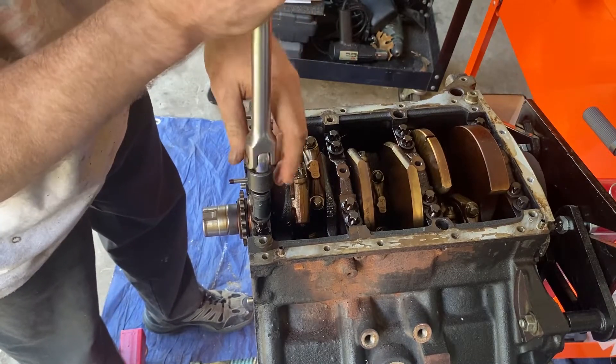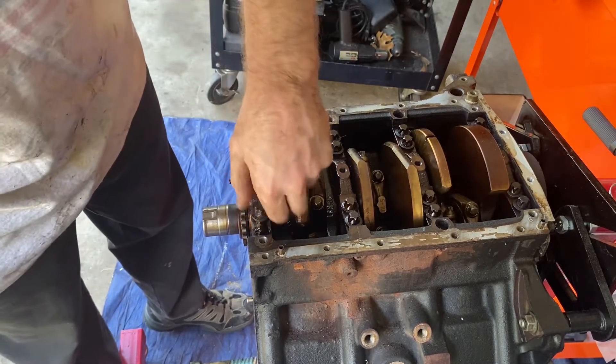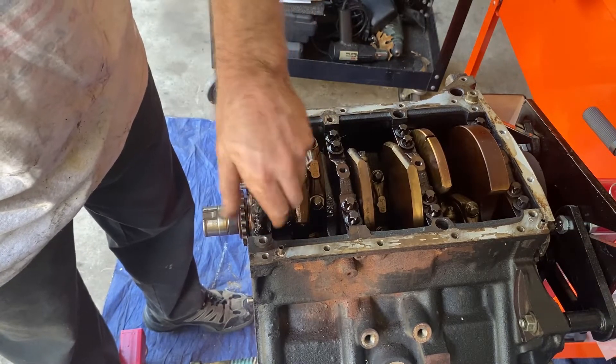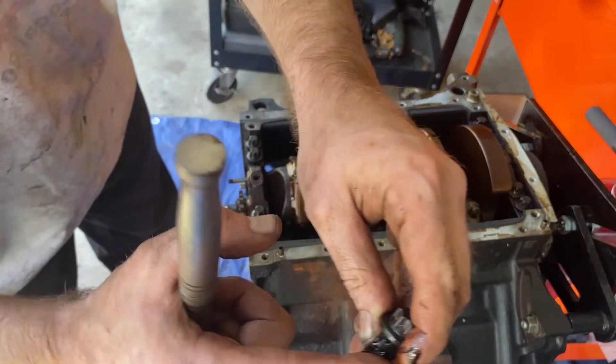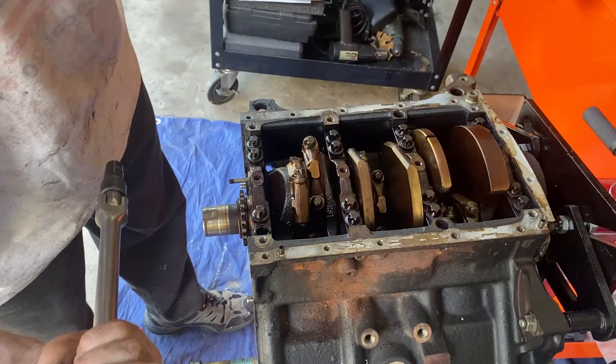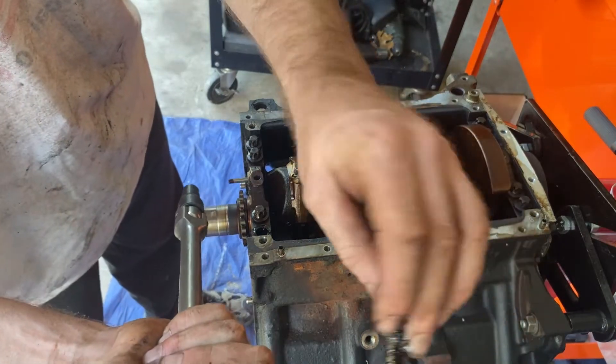Oh my God, I'm so disgusted already. There's so much crap in my motor. Look at all that clumpy nastiness. Oh my God, it smells so burnt, this oil.